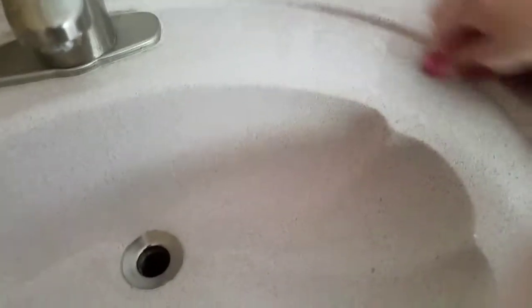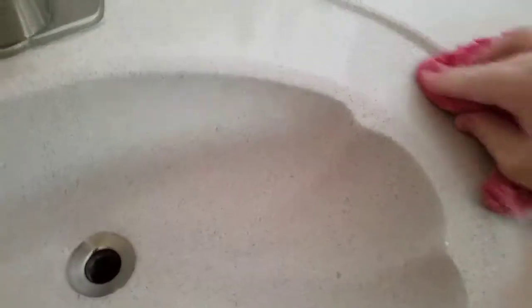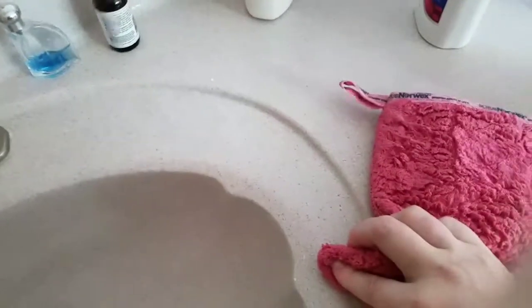You can hear my children in the background. You just put a little bit of elbow grease behind it and it's doing more than the other stuff. I've tried other products on here and haven't gotten anything cleaned off — and look at that, guys. Wow, that's impressive.